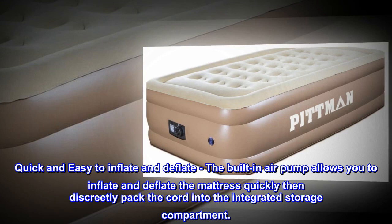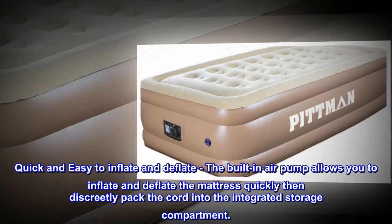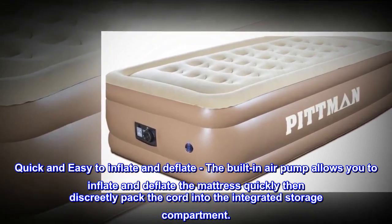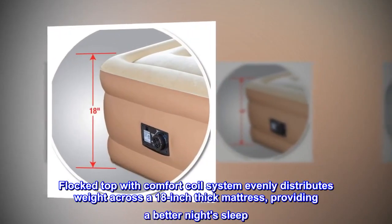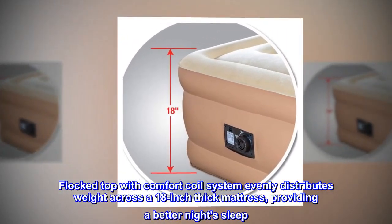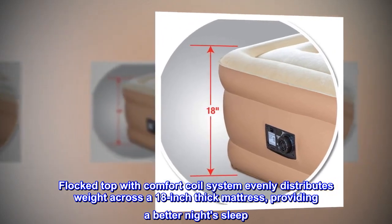Quick and easy to inflate and deflate. The built-in air pump allows you to inflate and deflate the mattress quickly, then discreetly pack the cord into the integrated storage compartment. The flocked top with comfort coil system evenly distributes weight across an 18-inch thick mattress, providing a better night's sleep.